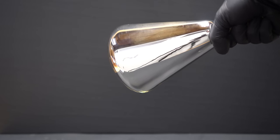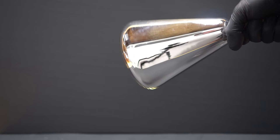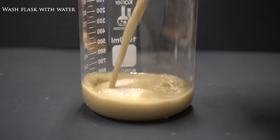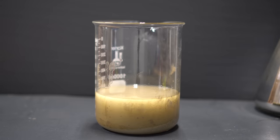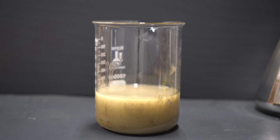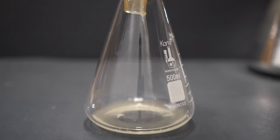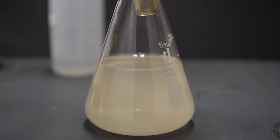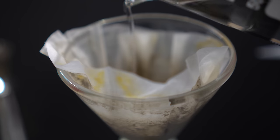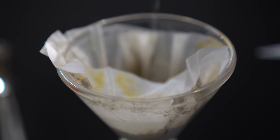Now let's talk about disposal and preservation of the flask. It's important to neutralize the solution inside before disposing of it. Pour the remaining liquid out of the flask, then add more dextrose to react with any leftover Tollens' reagent. Next, filter off the solid silver oxide from the liquid — the liquid can be disposed of properly. The solid silver oxide that you're left with needs to be washed with some dilute nitric acid. This is because silver oxide sitting in aqueous ammonia solution will convert to silver nitride, which is a contact explosive — so make sure you wash it.